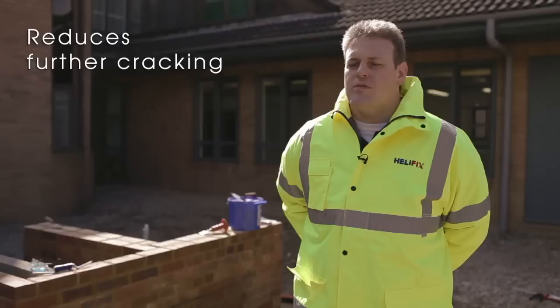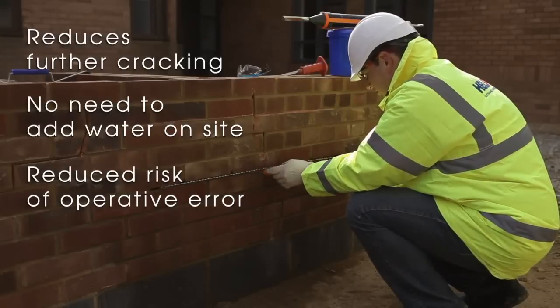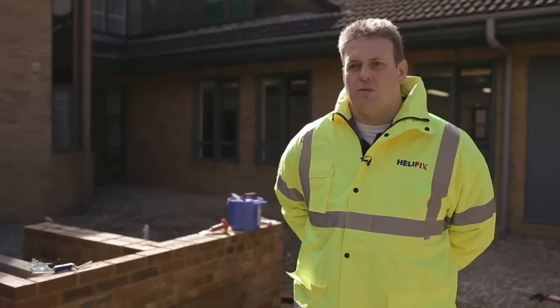Also, the system reduces further cracking. The pre-measured components take away the need for adding water on-site. The high surface area of the bar in contact with the grout reduces the potential for operative error. And the bars can be bent around corners to accommodate cracks which are positioned adjacent to the corner.